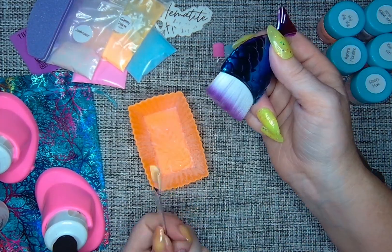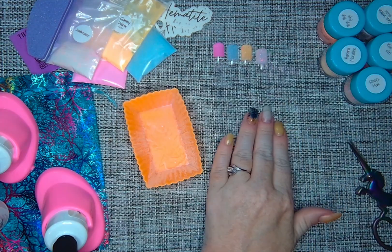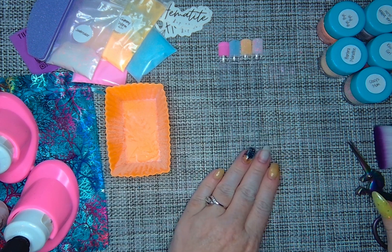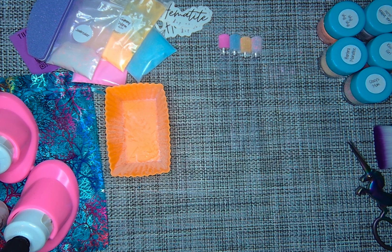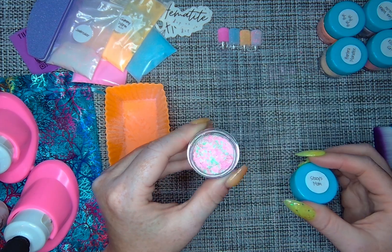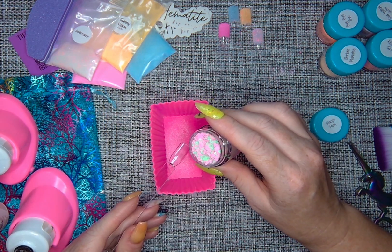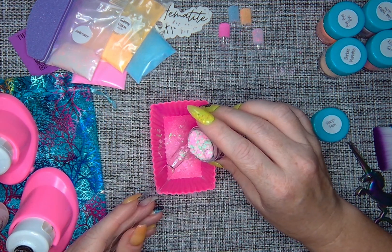Even though three of these are in the same collection and Scuttle is from one of their newer collections, they all go really well together. I'm excited to maybe put Scuttle and Taffy into a mani, especially with those color-shifting shards. These first ones came in sample bags, but Hematite is transitioning from sample bags to sample jars. So if you're opposed to samples in bags, don't totally rule out Hematite because the jars are coming.